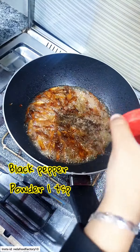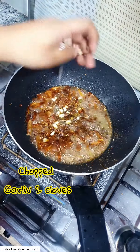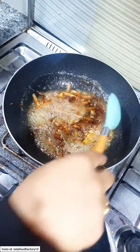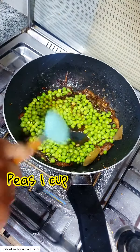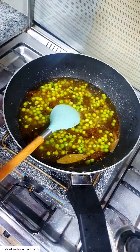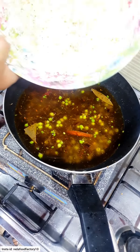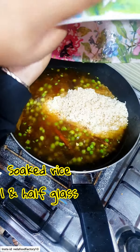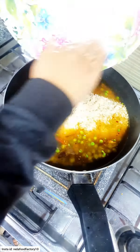Add 1.5 tsp salt, 1 tsp black pepper powder, and 1 tsp chawal. Now I am going to fry it — I forgot to add it earlier. Then fry it; it will give a nice flavor.